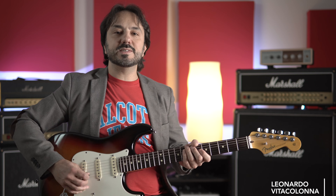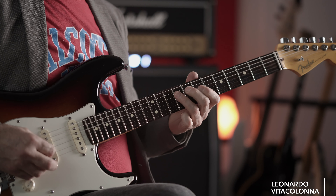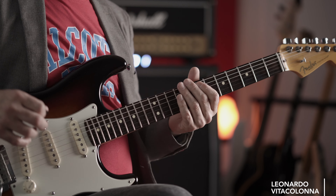Prima di cambiare chitarra, vi faccio vedere molto velocemente la frase che potete leggere nelle tabs. Spero di averla rifatta uguale — sono un po' tutte uguali queste frasi in pentatonica. Bene, adesso passiamo alle tamarrate.